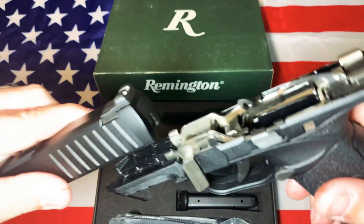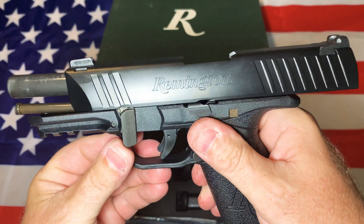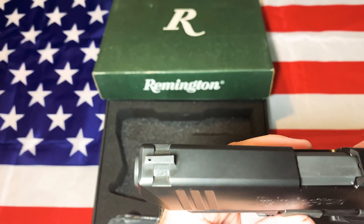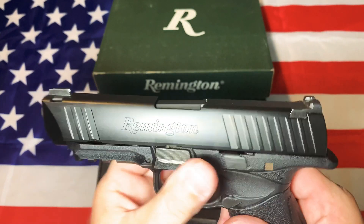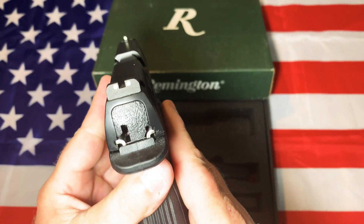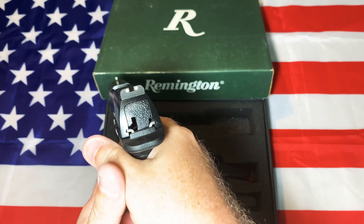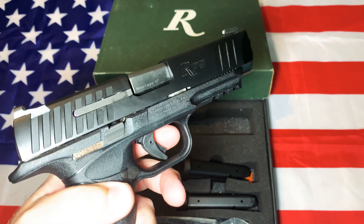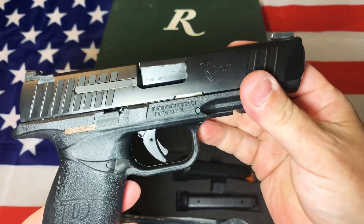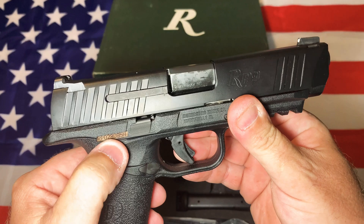It puts back together just the same way as any other pistol. Lock it back, put it in, send it home. It has steel sights, which is nice — three-dot sights that you could probably swap out at some point. It's got a fairly high bore axis, probably very similar to the Sig Sauer P320 M17 — I'd guess somewhere along those lines.